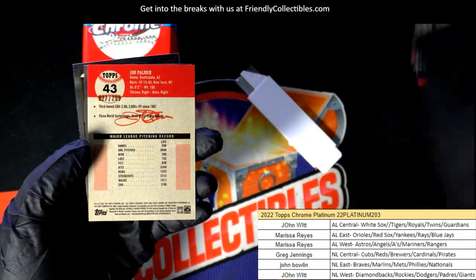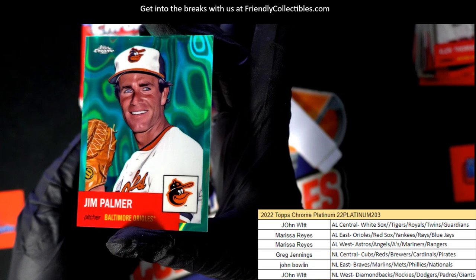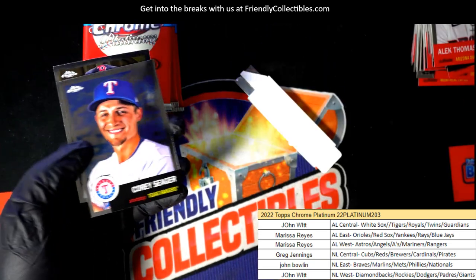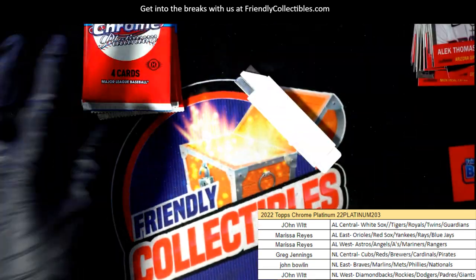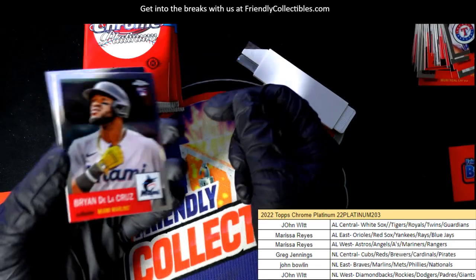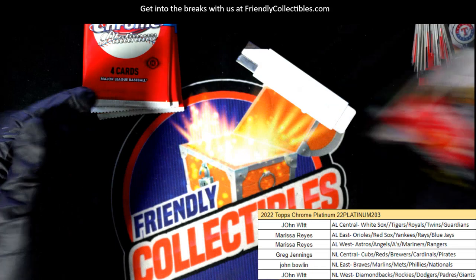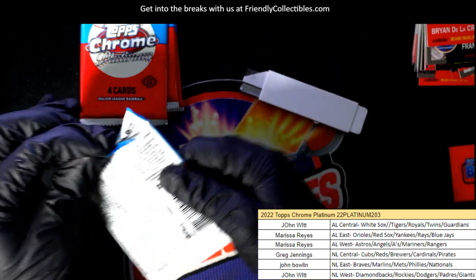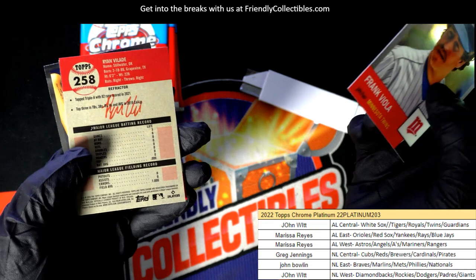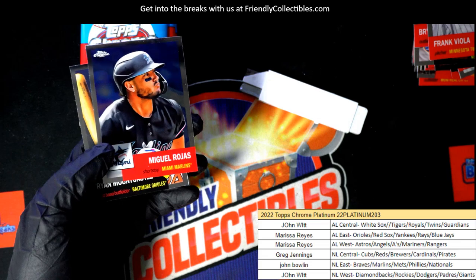Number to 299 — Jim Palmer! Oh, nice hit. Jim Palmer. That's the first AL East parallel we've seen so far in the break — I believe that's the first one, at least the first numbered one. There's a Rockies rookie refractor.